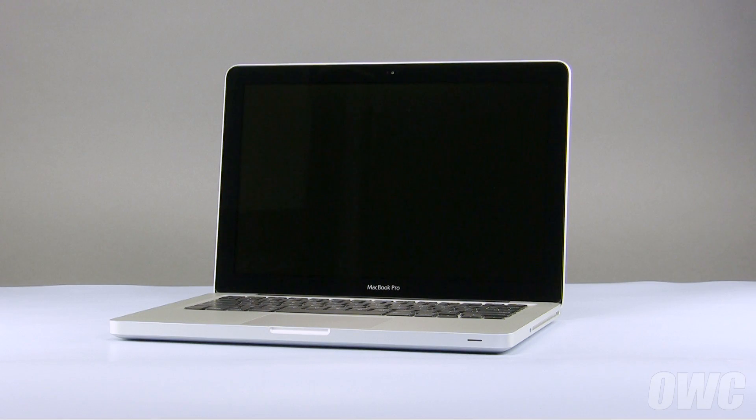Hello and welcome to the OWC instructional series of videos. In this installment, we'll be upgrading the hard drive in a mid-2009 13-inch MacBook Pro. We've already gathered our materials, shut down the MacBook Pro, and are working on a soft static-free work surface. We are now ready to begin.